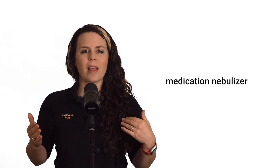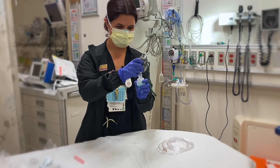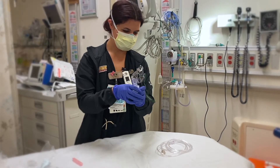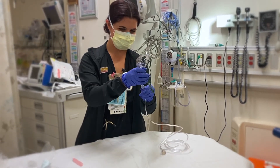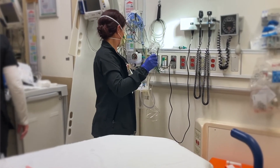Let's talk about a med-neb, or medication nebulizer. This is when we're going to insert the medication into the canister and then attach the tubing to the oxygen. You want to turn that up to about 10 to 15 liters to really push that air through and nebulize — or make those little particles small enough to go into the lungs.